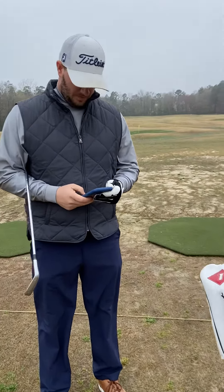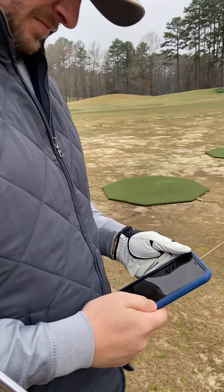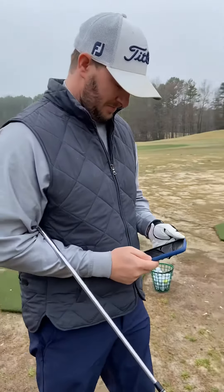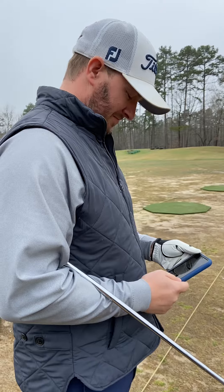All right, we're live. This is Ryan Simmons. He is going to demonstrate Caddy Snap for you. Ryan is 6'1", so we're going to show you how the Caddy Snap captures a complete swing plane.